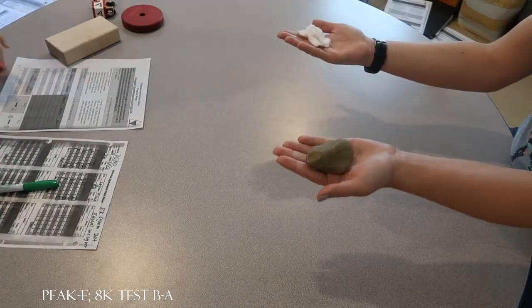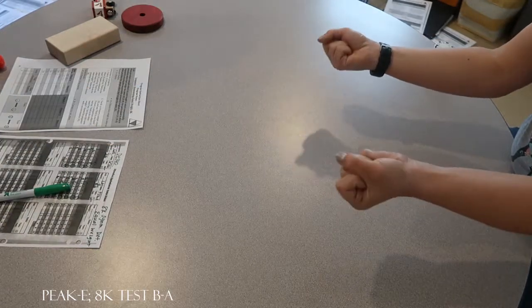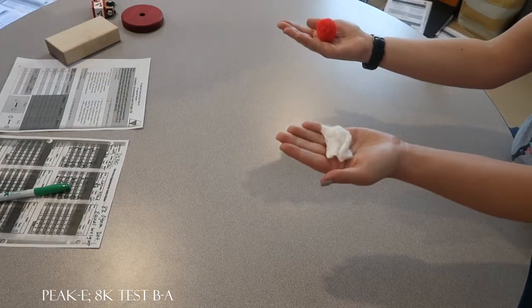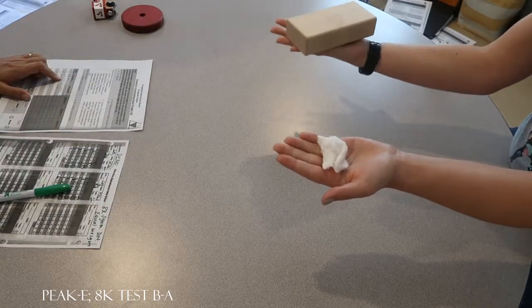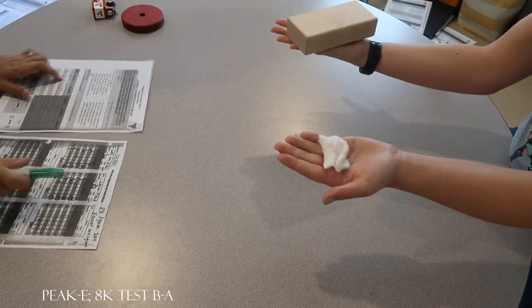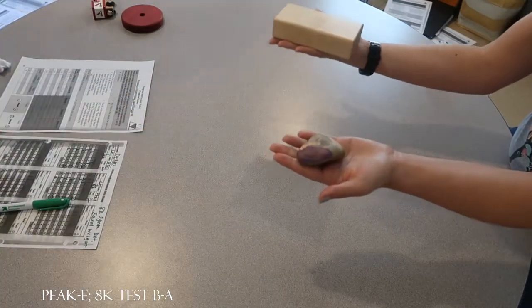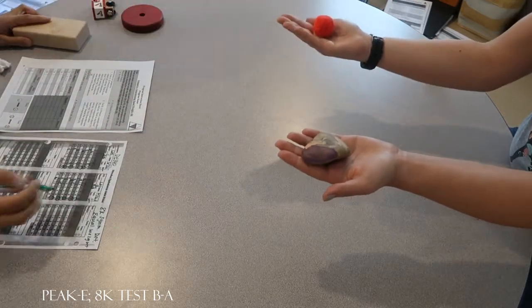Are those the same weight? No. I'm going to redo that one — I made a mistake, sorry. Let's try that little row again. Are those the same weight? Yes. Are those the same weight? No. Okay, one more. Are those the same weight? Yes. Are those the same weight? No. Okay.